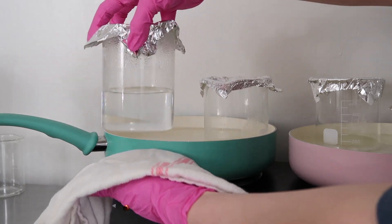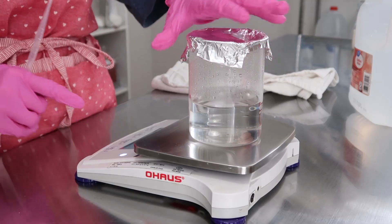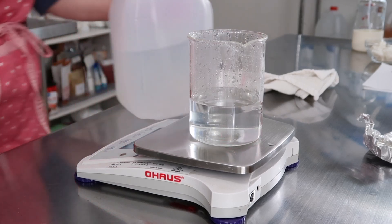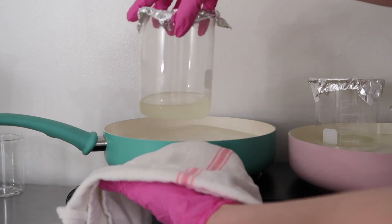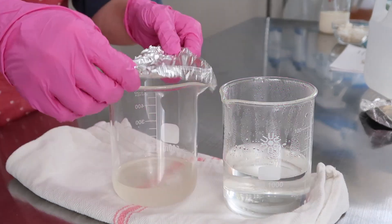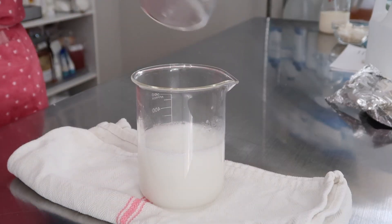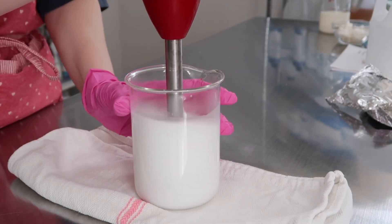First remove Phase A — the water phase — place it back on your scale and see how much water evaporated. Normally it's about one gram or less, depending on how long you left it on the heat. Replace that water; I just add room-temperature distilled water and that seems to work fine. Then remove Phase B from heat, pour Phase A into B, and immediately mix with your immersion blender. A hand mixer won't work. Then set it to the side and let everything cool.